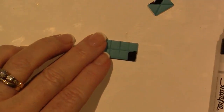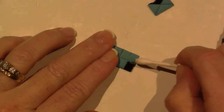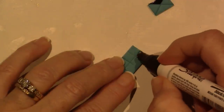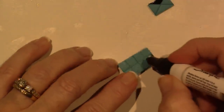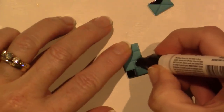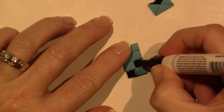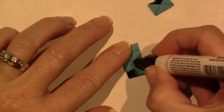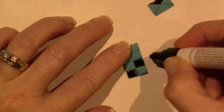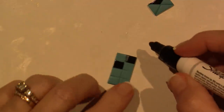Let me grab a Q-tip and see if it'll just come right off — not as easily as acrylic paint would, but it did come off. And where I licked the Q-tip, it's not adhering there. I'll let it dry first and go back. Maybe I need a finer point — this is considered a medium point.